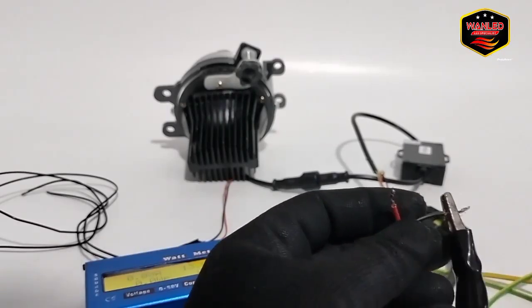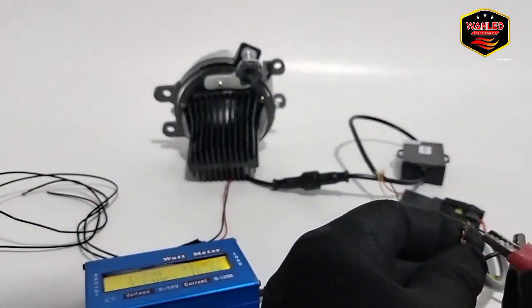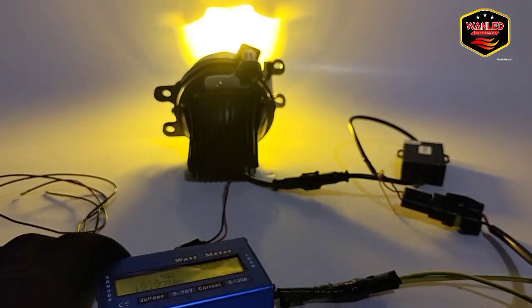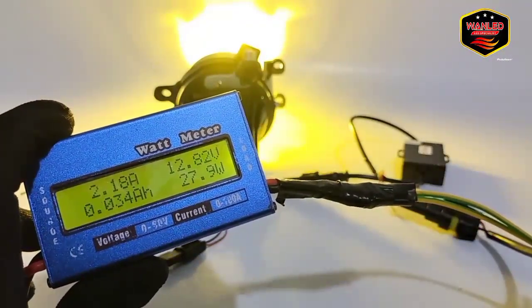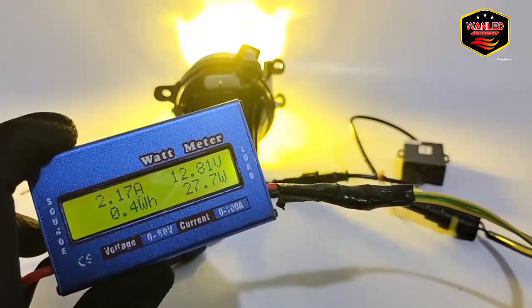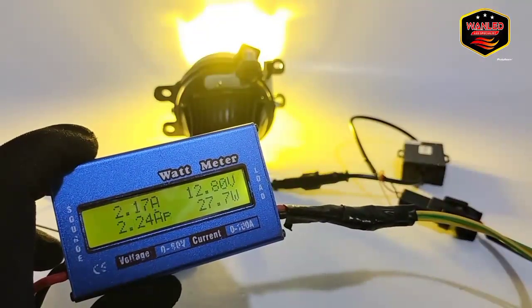Kita tes dulu low beam-nya. Ini low beam. Ini untuk low beam-nya, dia hanya satu mode — sinarnya kuning saja, tidak ada warm white. Sinarnya kuning. Untuk watt-nya di 27,9 watt, start-nya di 27 watt. Untuk low beam atau jarak dekat, sinarnya kuning, hanya satu mode saja.